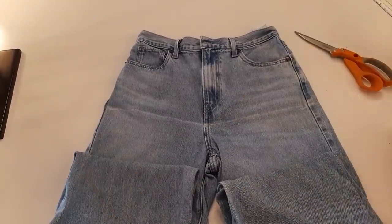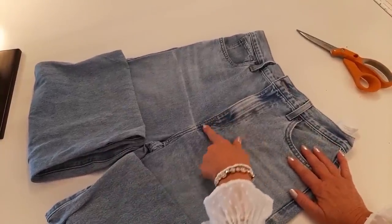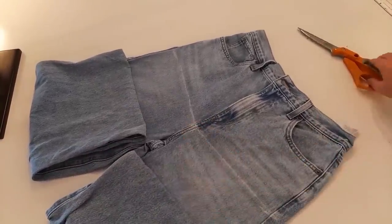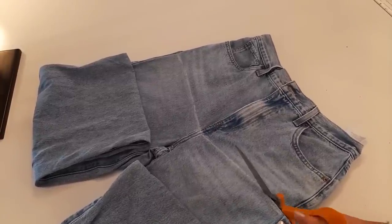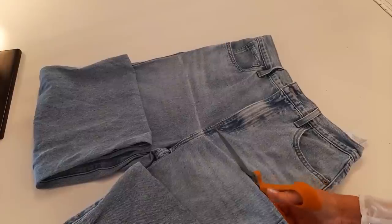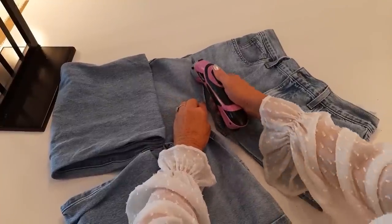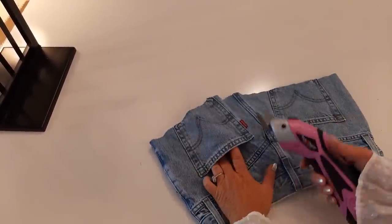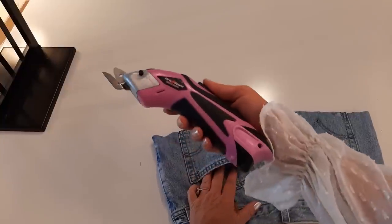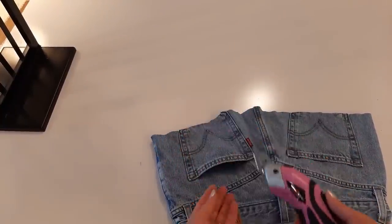I'm going to cut through both layers at the same time. My goal is to avoid that zipper but give me a little room for sewing. I'm cutting a little bit through the pocket on the back — I'm going to lose those pockets. I'll just finish cutting them off. I'm using my electric scissors; I'll put a link in my description — they're great if you have arthritis or tendonitis like I do.